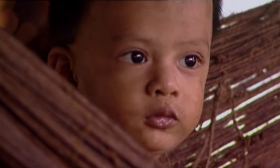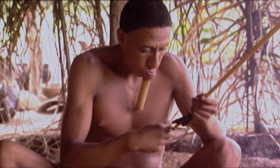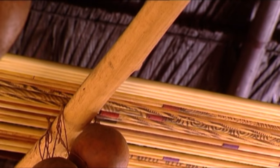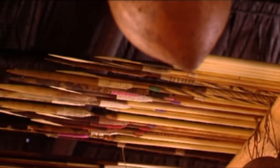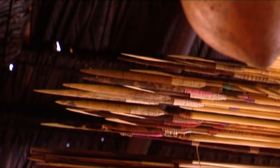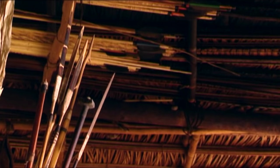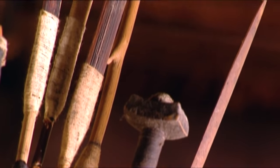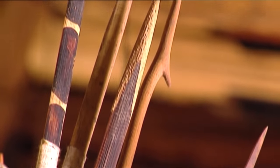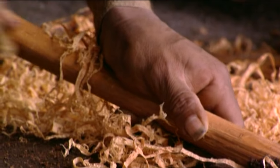With a father like this, the pantry will always be full. The ceiling of the house is an ethnic armory — a large number of different types of arrows await to be used. Some are for land mammals, others are for monkeys, and there are even some with a turtle shell tip that are for birds. That way they can be killed without bloodshed and the feathers can be used.